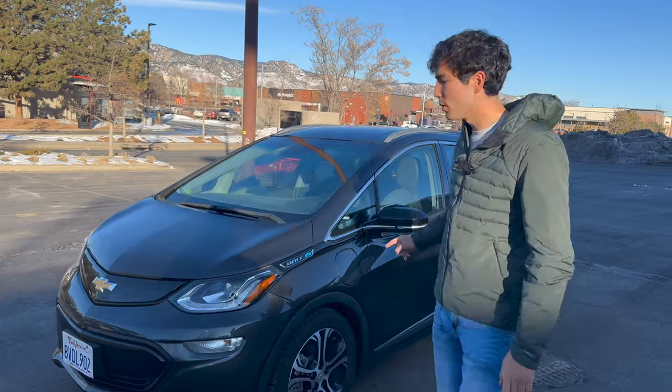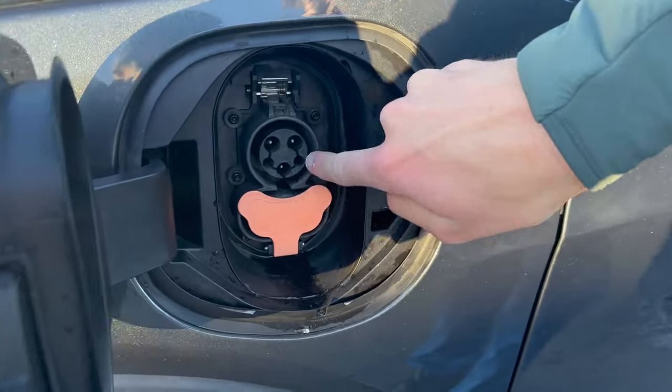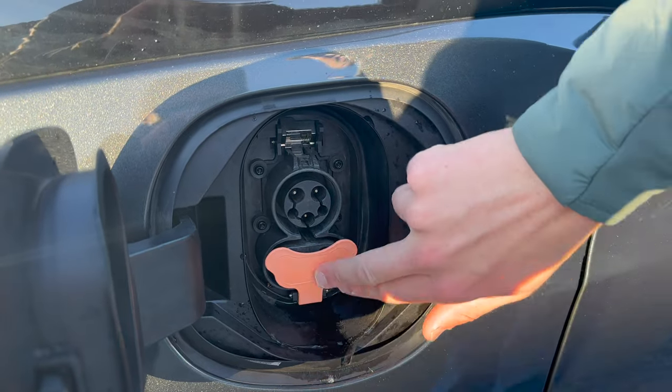Let's show you what's going on with the Chevy Bolt I have here today — my colleague Ryan's car. It's got what's called the CCS connection. It has this circle, but it also has these chunky boy pins right here. That means it can accept Combined Charging System, which is what Electrify America uses to charge.